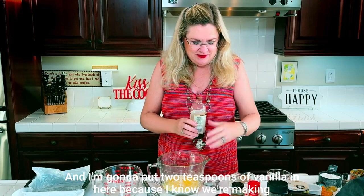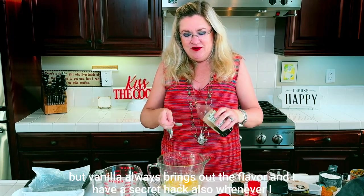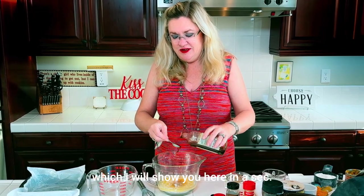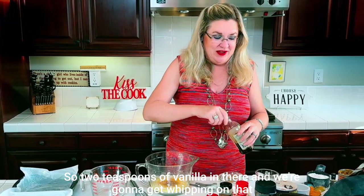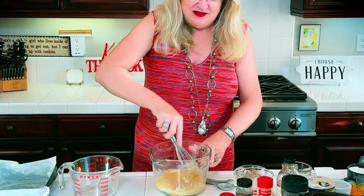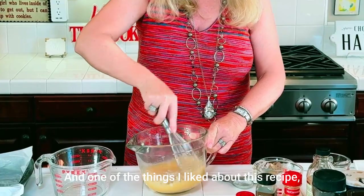I'm going to put two teaspoons of vanilla in here, because even though we're making chocolate, vanilla always brings out the flavor. I have a secret hack also whenever I use chocolate, which I will show you in a sec. Two teaspoons of vanilla in, and we're going to get whipping on that for our brownie base.